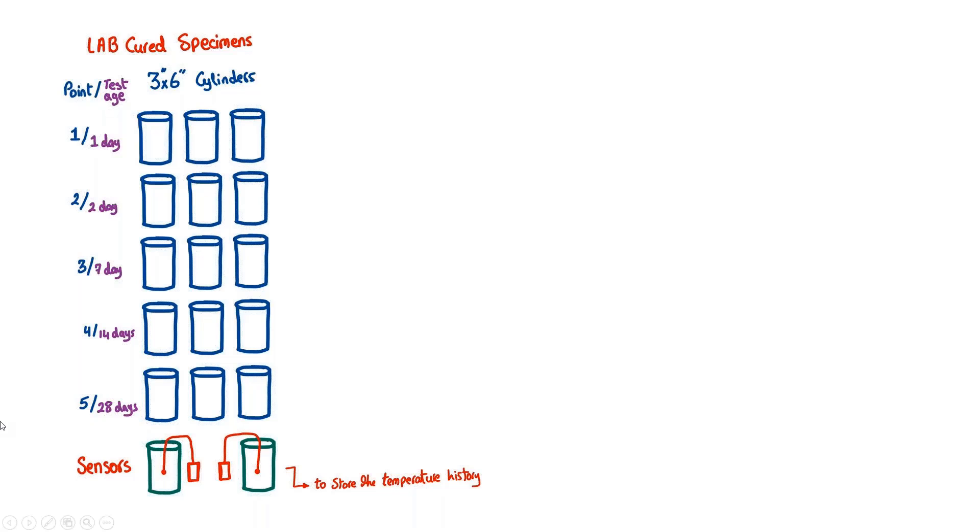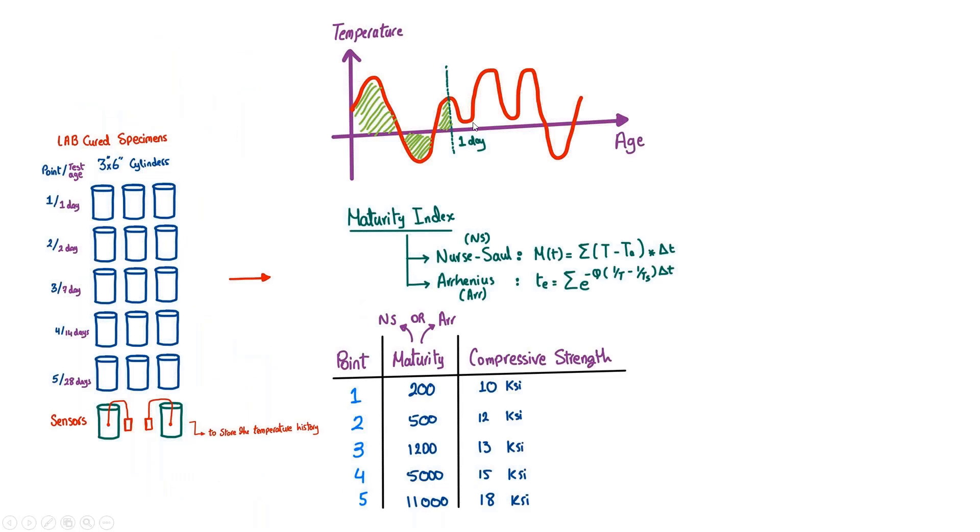The ASTM requires testing at least at five different ages — for example, one day, two days, seven days, 14 days, and 28 days. From the sensors you get a temperature history, which is translated into a maturity index using two methods the ASTM acknowledges: the Nurse-Saul and Arrhenius equations. These equations have some constants, and one of the key questions in this project is whether the constants proposed by the ASTM for conventional concrete would work for UHPC.